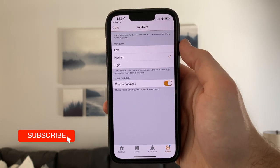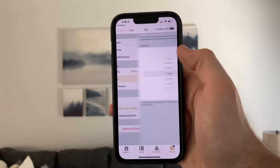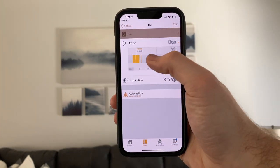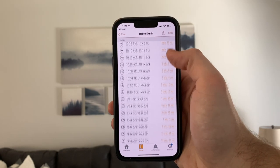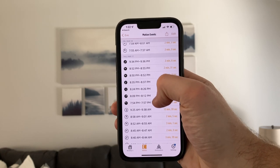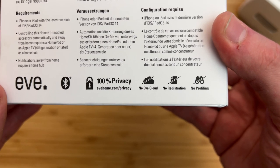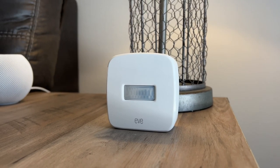The EVE app unlocks a lot more features. You can adjust the motion sensitivity and choose to trigger motion only in a dark environment, which is great if using it outside or in a place that doesn't get light. You can have a light automatically turn off after a certain time period, see when motion has occurred throughout the day, and view a list with granular readings showing the time of day and how long motion occurred for. The best part about the EVE sensor is its very strong privacy — no data leaves your home, and everything is communicated and encrypted between your home hub and your EVE devices.